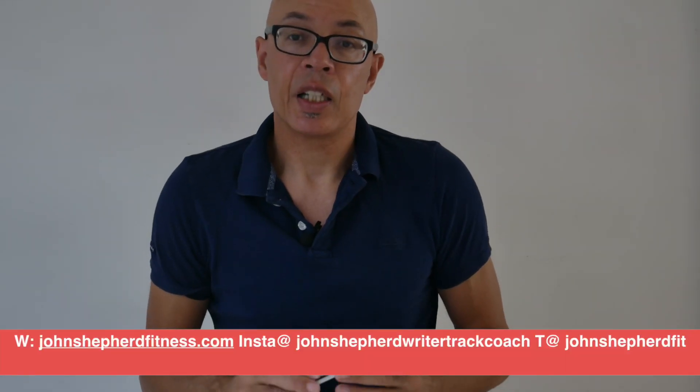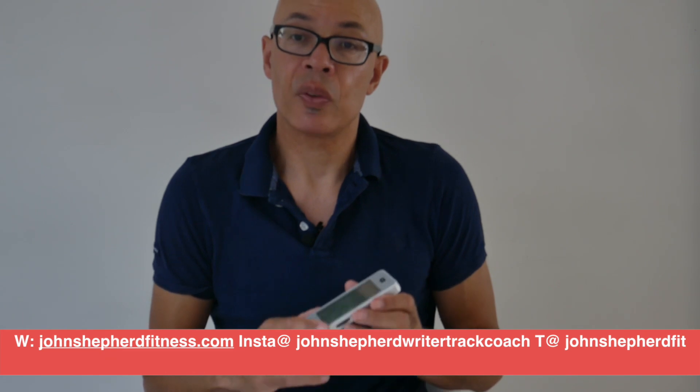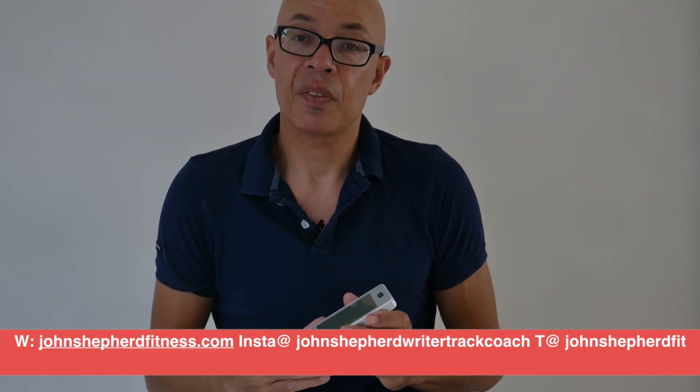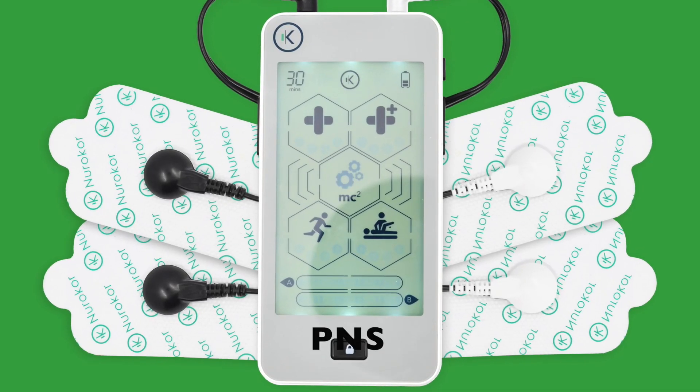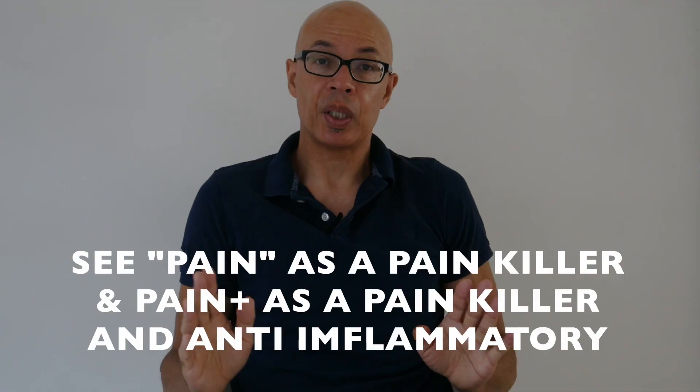Let's get our head around what the device does. It uses bioelectrical currents, of which there are three across five apps, and those apps have different functions. The PNS, or peripheral nerve stimulation app, is designed to manage pain, and it does that by blocking the pain signals that your body transmits and relays across itself when you're injured. The device actually has two PNS apps and you can easily switch between the two.